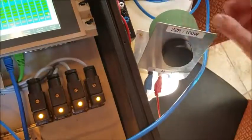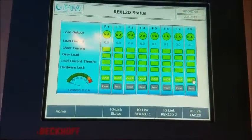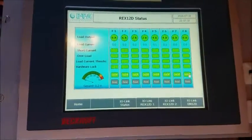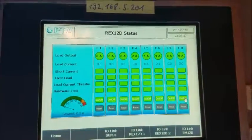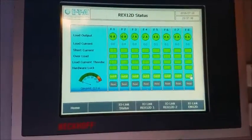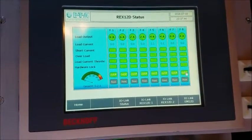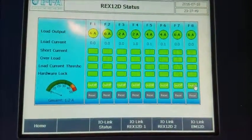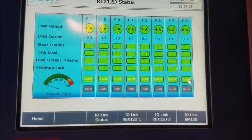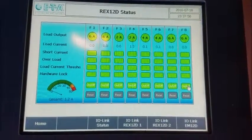Now we're switching in the current. One amp current is running — it's breaker number four, which has the current rating of two amps. Now I increase it.